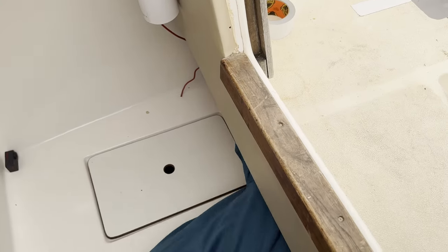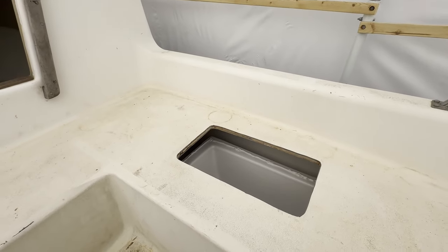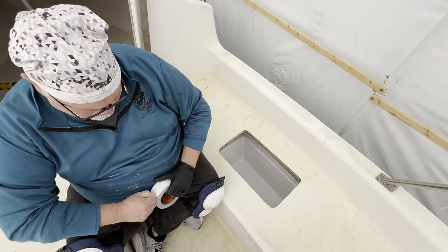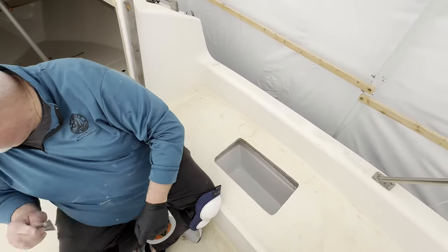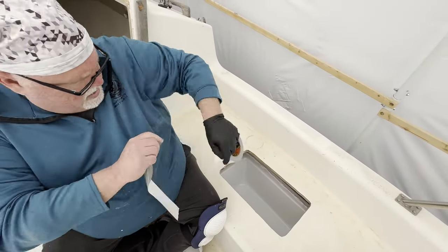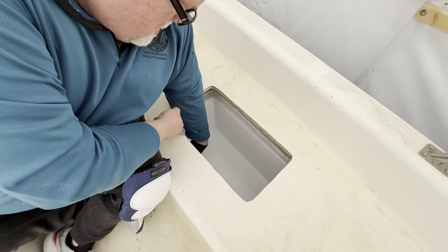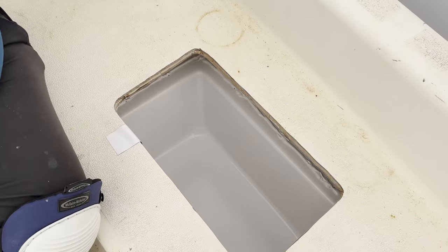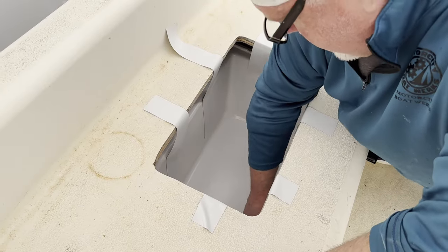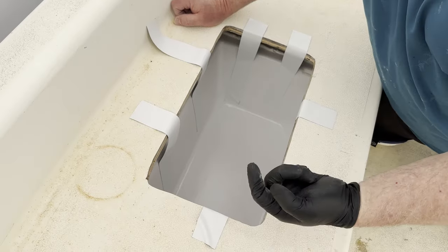I think we're good. We're going to get this in place — I'll put some duct tape on, and if we're lucky, I'll pull on these and raise it up against the deck. Then I'll go down below and start screwing it in.